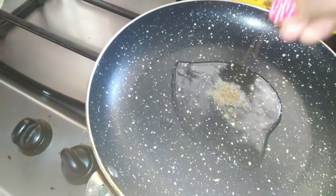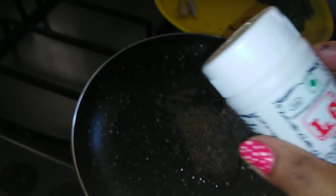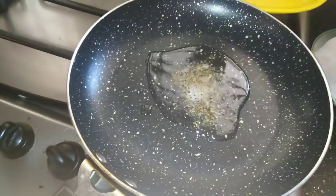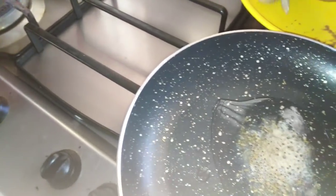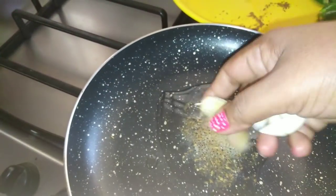I will mix it in a little bit of sunflower oil, or a small amount of vegetable oil — about one or two spoonfuls.